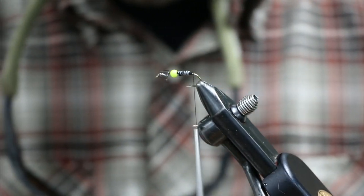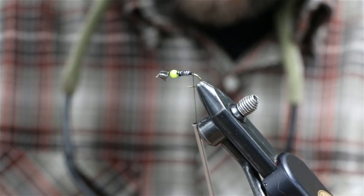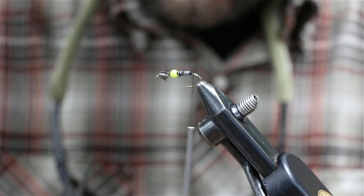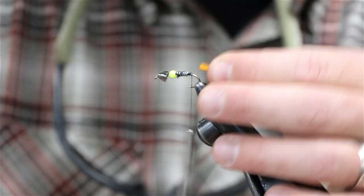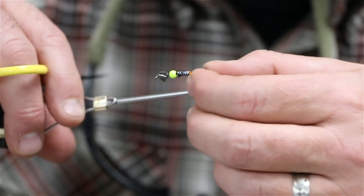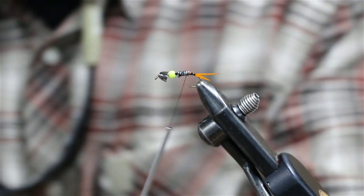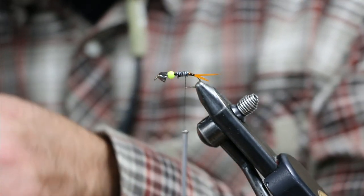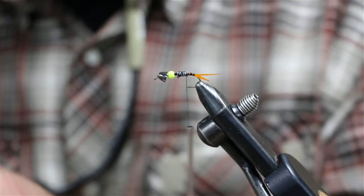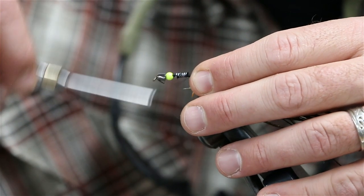Next we're going to put our biots in for our tail. Get two goose biots and get them splayed out against each other. And then next we're going to tie in our peacock pearl — I grab about eight, nine, ten strands. That little gap I left right there, I'm going to tie it in right there by the tips.